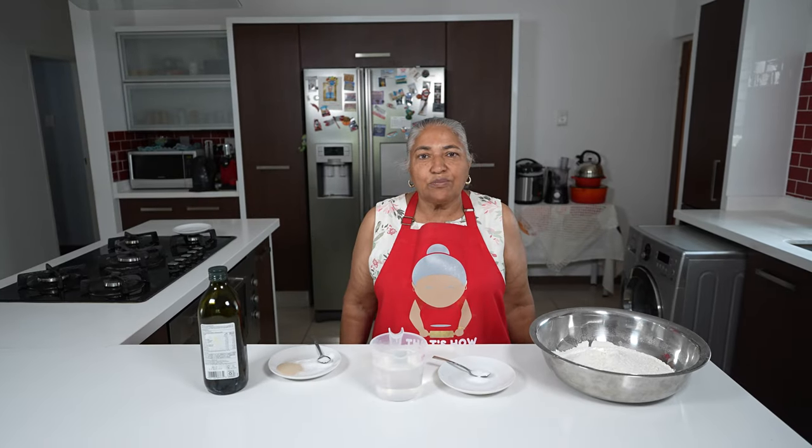Hello, welcome to my channel. Today we are going to make a focaccia bread.